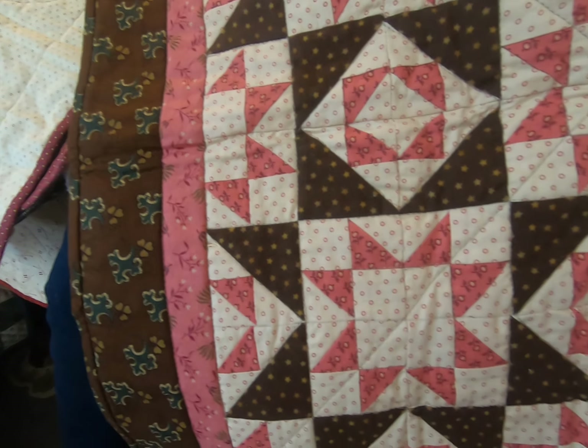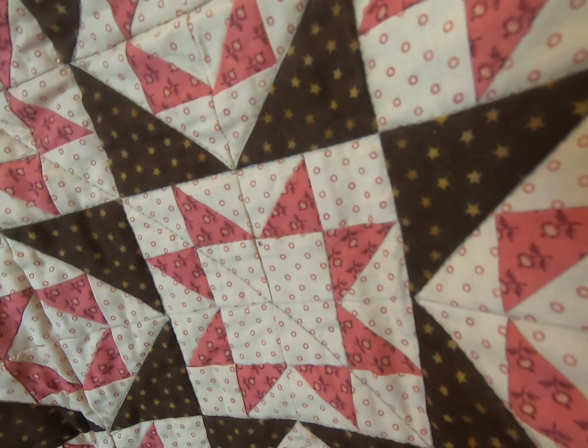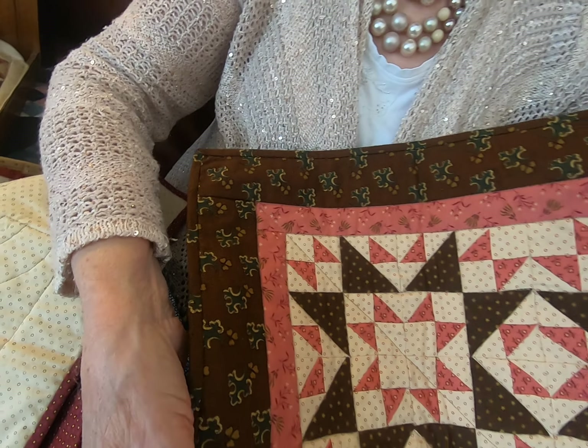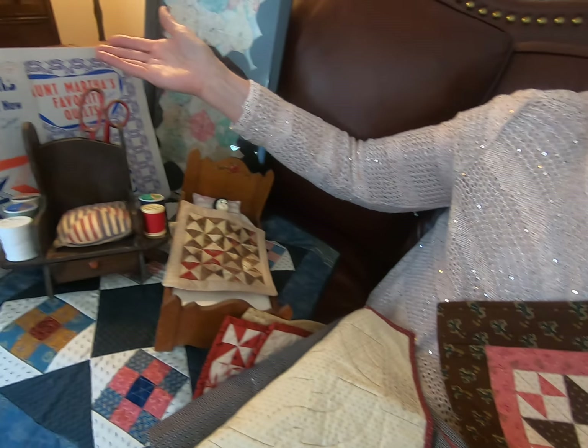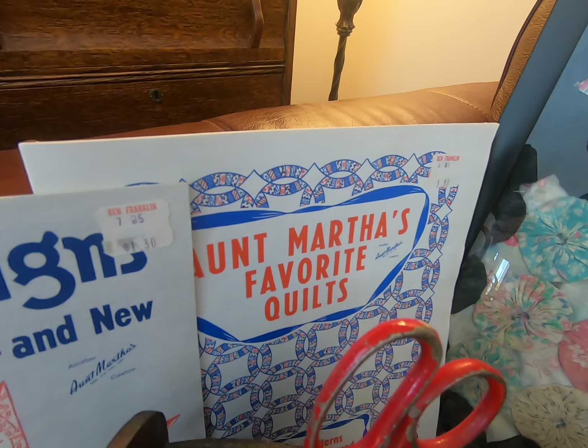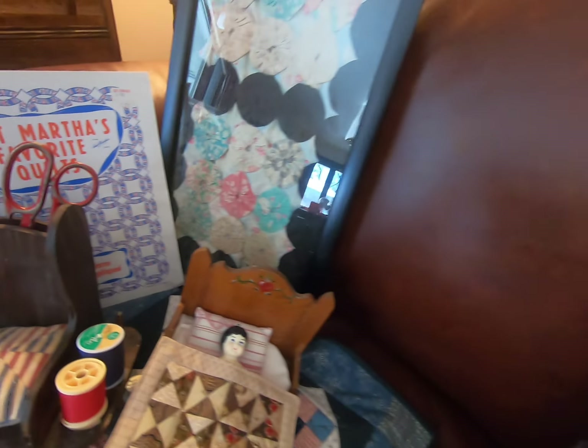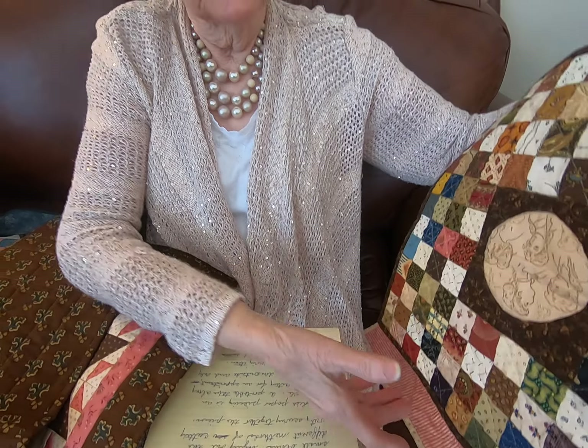This quilt is paper pieced on the machine and has shirtings and a variety of reproduction fabrics and a red border. I also put the backing on and added a little fabric in the back to hang it, in case you decided to.